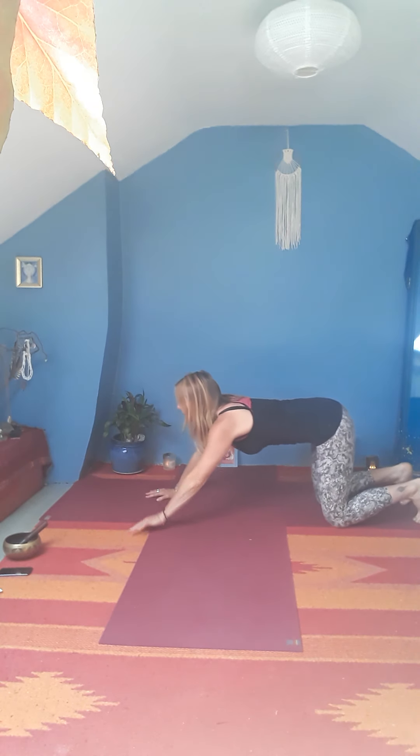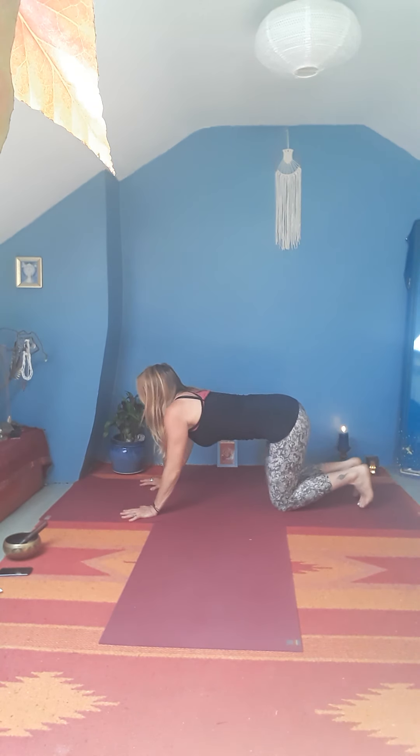Gently release and lower back down onto your belly. Take the hands out to the side so fingertips are in line with the shoulders. Press down into the fingertips, inhale coming up, then exhale and lower down. Bring the hands under the shoulders, tuck the toes, lift up the hips, spreading fingers nice and wide, let go of your head.